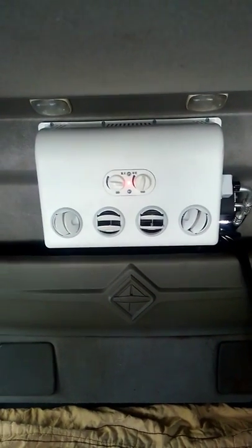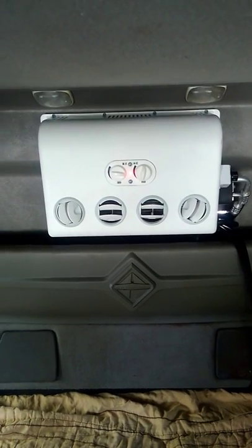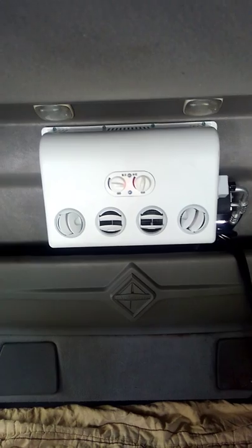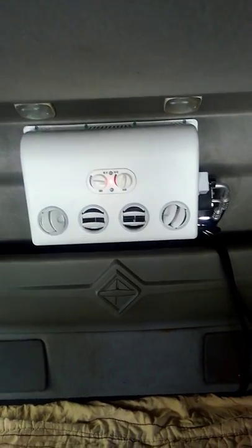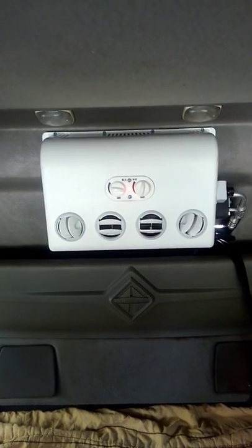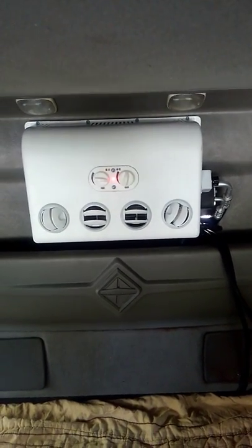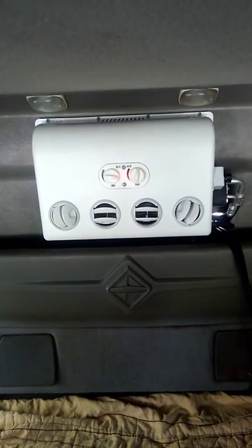Hello YouTube. I wanted to do a short explanation video here. I purchased a 7,000 BTU B2U air conditioner from eBay. I originally wanted to purchase one from AliExpress, but I didn't want to deal with all the issues with buying something from China direct. There's a gentleman selling them on eBay — $700 with shipping, or $715. I think he's asking $660, then plus your taxes and fees.